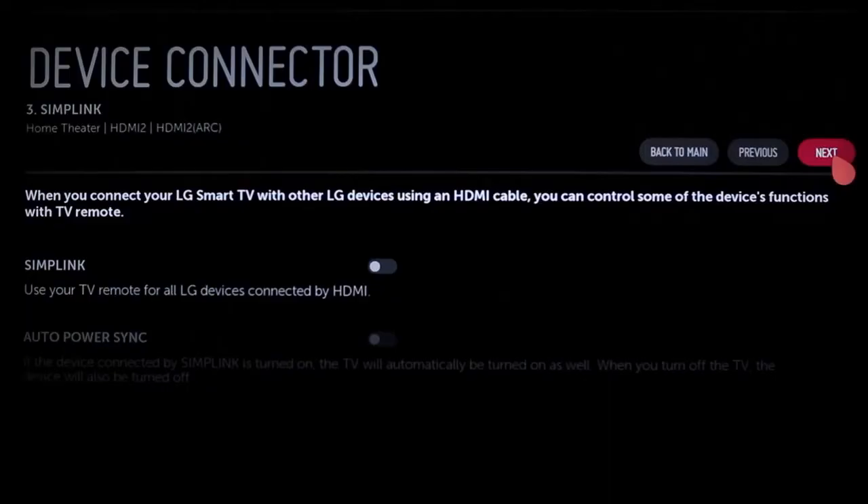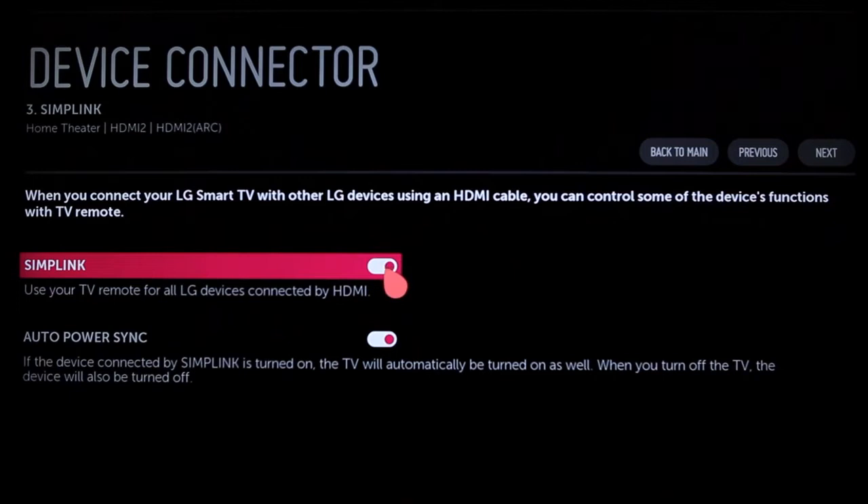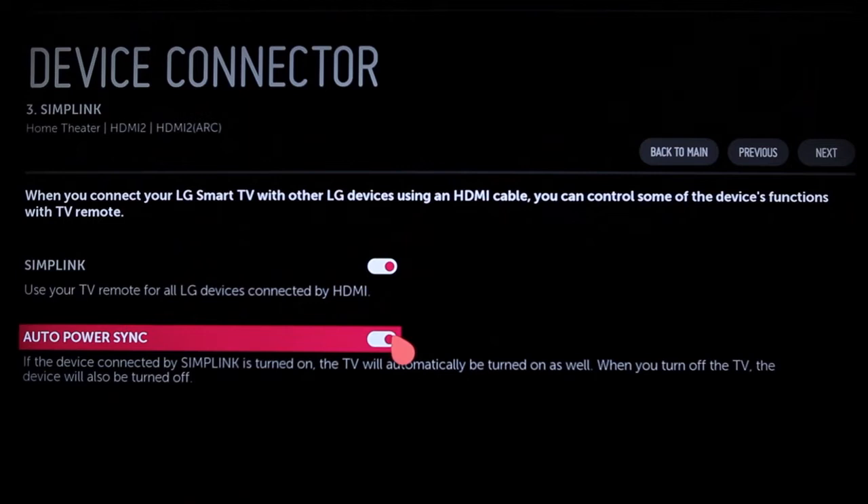Once audio is connected, click Next. You'll learn about Simplink, which allows you to control all LG devices connected by HDMI using only the Magic Remote. To do this, point the cursor at the Simplink line and click to toggle it on. Auto Power Sync will then default to on, so when you turn on your LG home theater system in the future, the TV will power on automatically. If you prefer, you can deactivate Auto Power Sync by clicking on it, but Simplink will remain active.